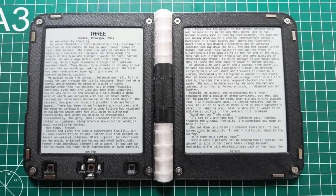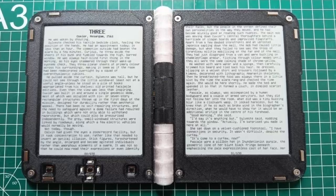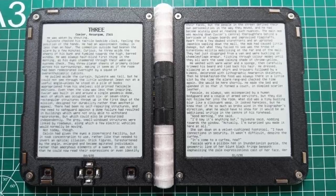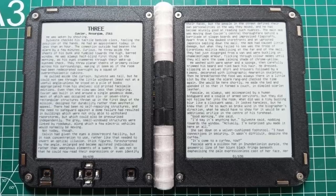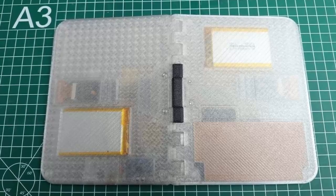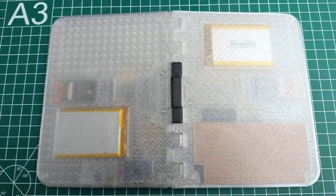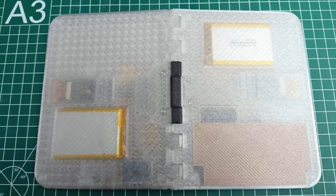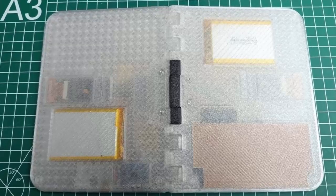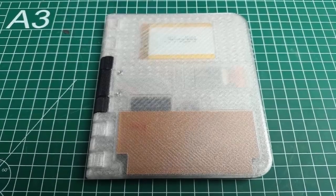E-readers have revolutionized reading, but they've never truly felt like books. You get one lonely page on a screen, swiping endlessly forward like reading a scroll. For centuries we've read with two pages open before us — our eyes roam left and right, our hands cradle the spine, and our brains process stories in a familiar flow. But Kindles, Kobos, and most others ignore this instinct, forcing us into a single-page tap-and-swipe rhythm that breaks that natural connection.